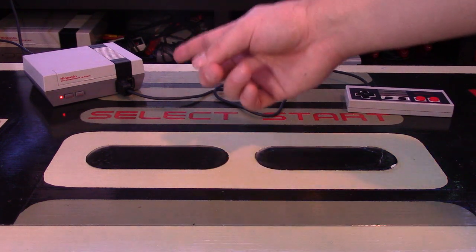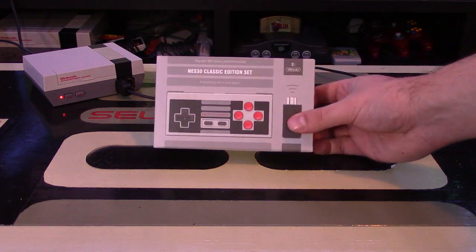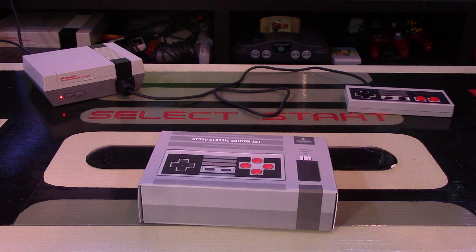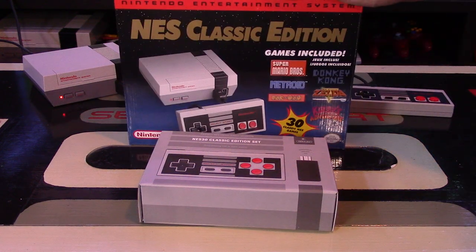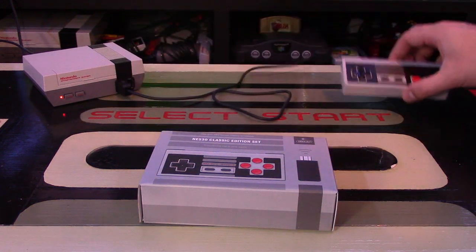If you've been looking for a way to play your NES Classic Edition wirelessly, look no further than 8BitDo's NES Classic Edition set. Hey Nintendo fans and collectors — if you're anything like me and you picked up the NES Classic Edition, you're probably wondering: why does it only have a 3-foot cord in 2016? You can't play wirelessly?